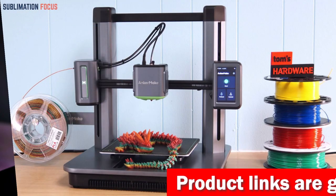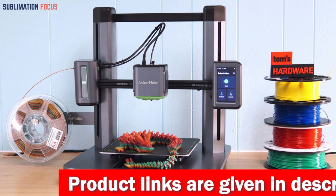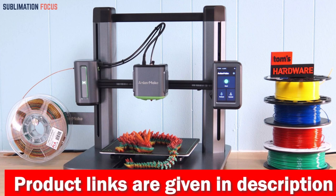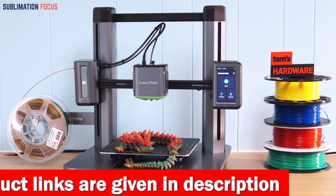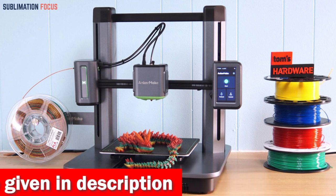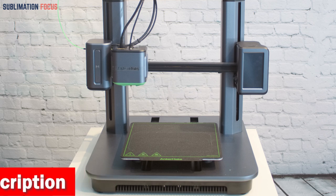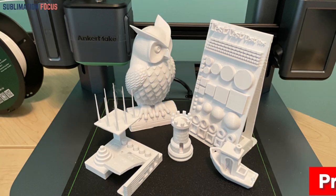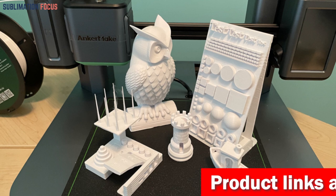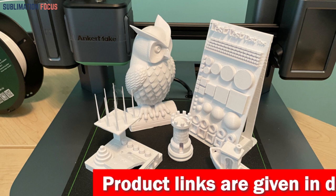The precise 0.1 millimeter detail ensures every firearm component is accurate and reliable. The M5 also features an error detection system with an intelligent camera and extra processing power to detect real-time errors, which can prevent dangerous malfunctions by automatically pausing the print. The integrated die-cast aluminum alloy structure ensures the printer's stability even at high speeds, reducing installation errors and improving printer accuracy.